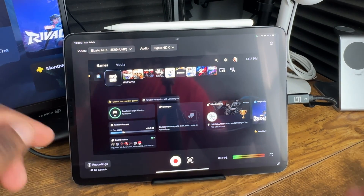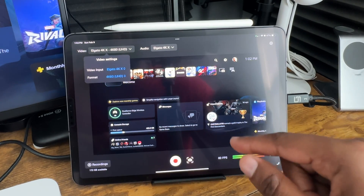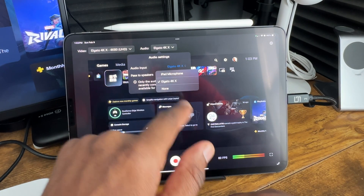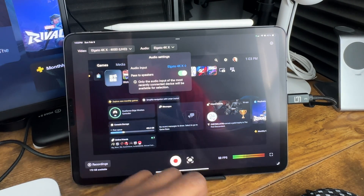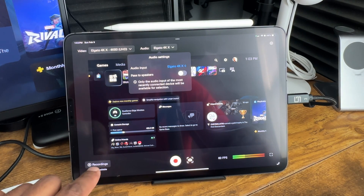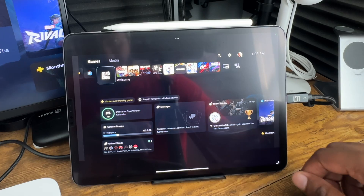Let me go over the iPad app layout itself. You've got your video — I'm in 4K Ultra HD, and I can change the formats but I'll leave it at 4K 60. Note that you cannot stream with the Elgato Capture app, but you can record high-quality gameplays. For audio, you can use the iPad microphone or none. It notes that only the audio input of the most recently connected device will be available. You can also pass audio through your speakers, but if you do, you will get echo.